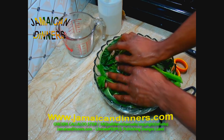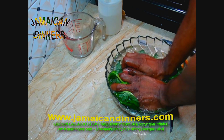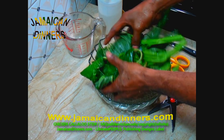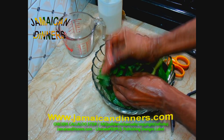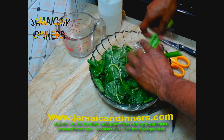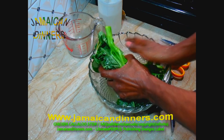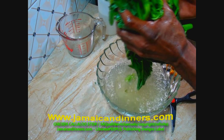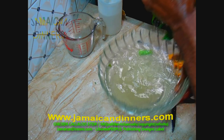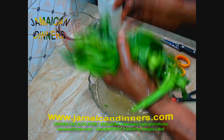Do as you see me doing and use your hands to gently press the callaloo in the water — don't squeeze it, just gently press it. Do that a few times and then drain the water off. If you bought the callaloo on the street side, rinse it a couple of times.